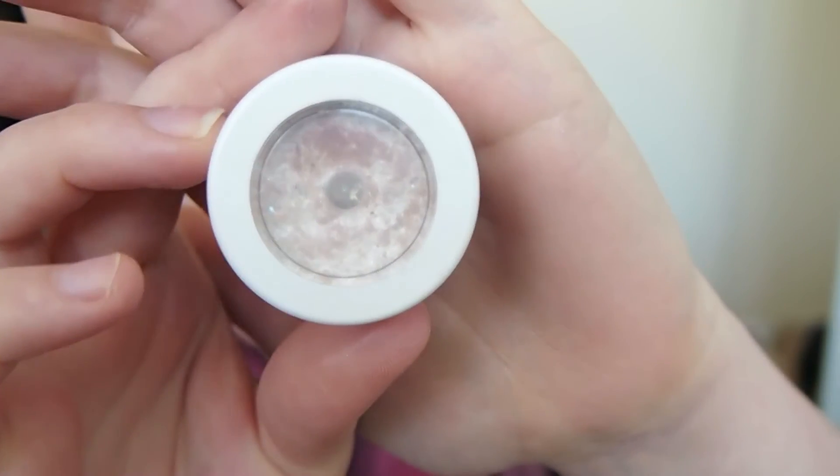Because I forgot about an inner corner highlight earlier, I'm just applying my Colourpop shadow in the shade Tassel in the inner corner with my finger. To finish the look off, I decided to stay with a nude lip to offset the smoky eyes, so I'm applying my Jeffree Star lipstick in the shade Celebrity Skin.